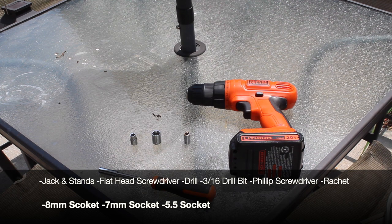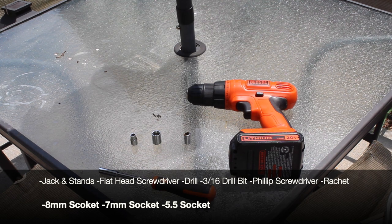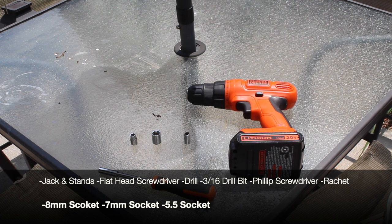These are pretty much all the tools you will need for the installation. You're gonna need obviously a jack and some jack stands or a ramp, a flathead screwdriver or push pin remover tool, a drill with a 3/16 drill bit, a Phillips screwdriver or drill bit, a ratchet, an 8mm socket, a 7mm socket, and a 5.5mm socket.